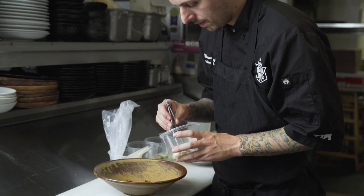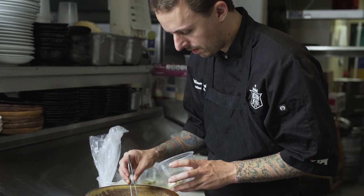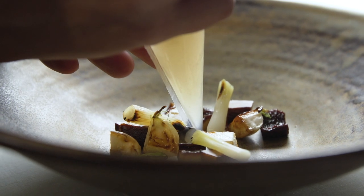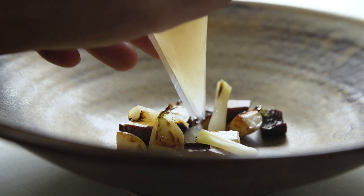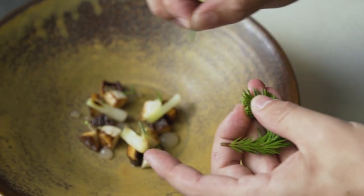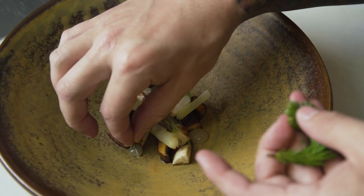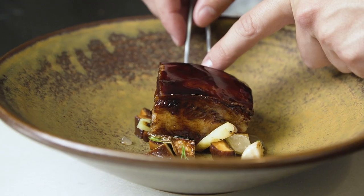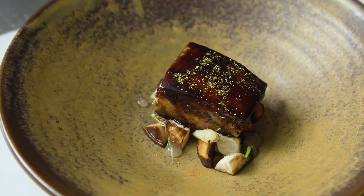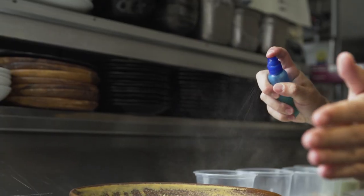We start with our soy glazed mushrooms, then we move on to our roasted turnips and grilled green onion bottoms. We place around a couple dots of sudachi gel and put a little bit of spruce tip just for some acidic pop with the sudachi gel. We place the pork jowl on top of all the vegetables and cover it with sancho powder, sesame seeds, and then spray it with a little bit of yuzu juice.